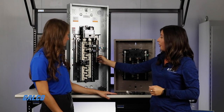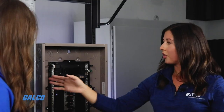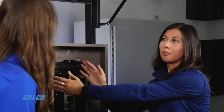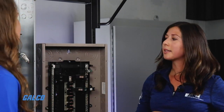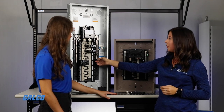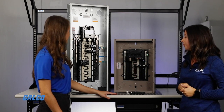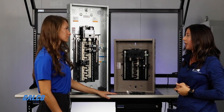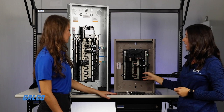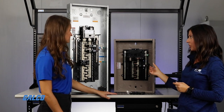The neutral bars are now inboard, which makes it easier to terminate your wires — they're inboard here and here; before they were outboard on the sides. For BR, the screws come backed out, so you don't have to worry about backing your screw out, landing your wire, and then backing it in — now you can just terminate your wire and screw it down. For CH, the screws come backed in because you're plugging those breakers on over the screws.